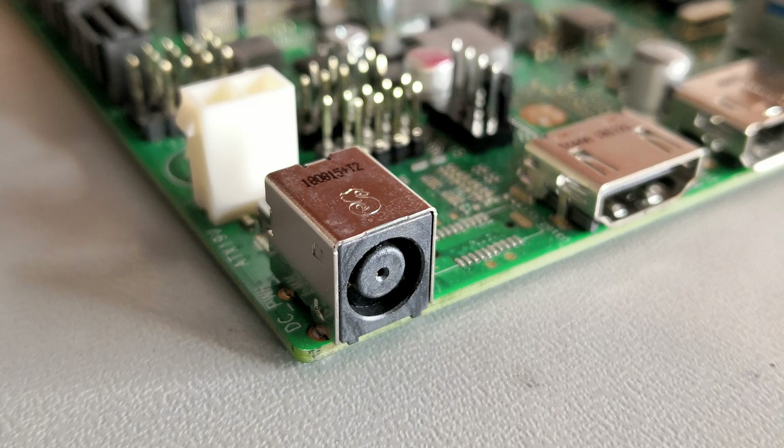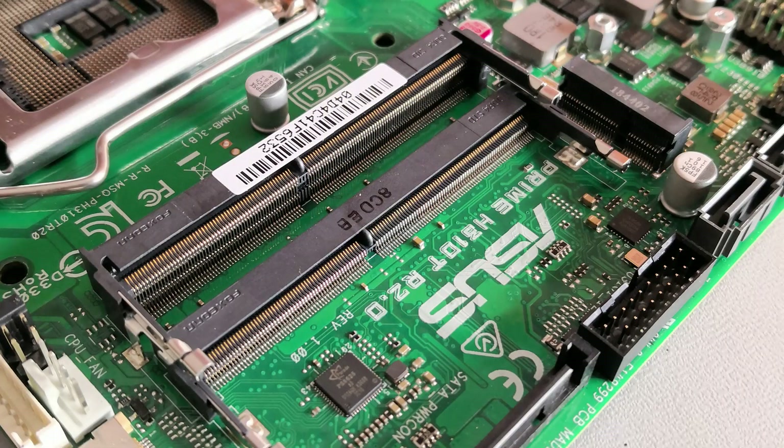They have onboard DC power conversion and generally accept a single 19V input, allowing relatively inexpensive laptop-style AC-to-DC converters to be used. To keep their height down, they use smaller SODIMM memory modules instead of standard DIMM modules.